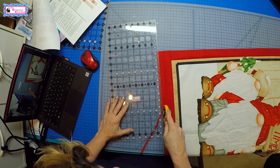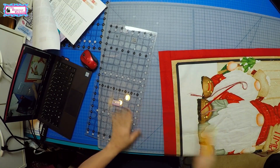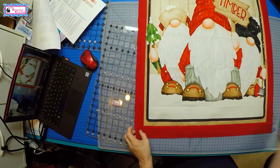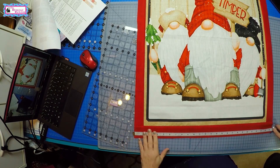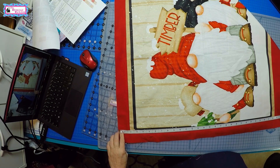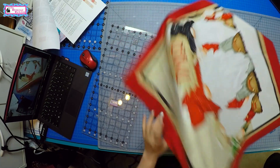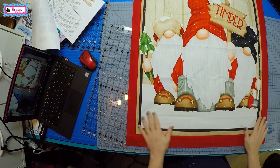All right, I hope now we get this all cut. We're going to go ahead and move on to assembling the quilt. Our panel should now measure — let me double-check — 25 and a half by 30 and a half. So we're all set. Here's our little Timber Gnomies panel with borders all put on and we are ready for the next step.